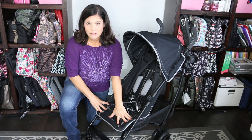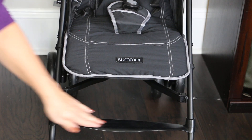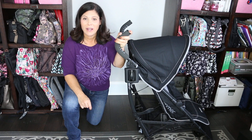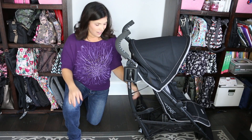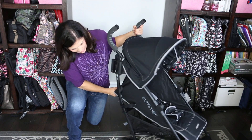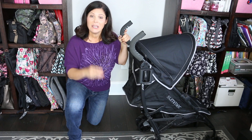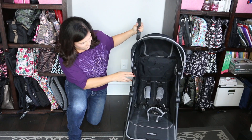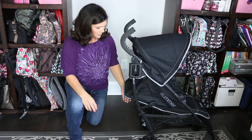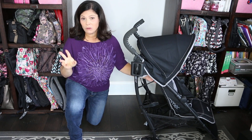There is no adjustable calf rest on this one — it's stationary, and the child will set their feet there if they're old enough to reach it. Now let's talk about the recline. It's a one-handed lever recline, which I absolutely love. All you have to do is lift up on the gray and it goes back into different positions, including a very deep recline. They do suggest six months and up because it's not nearly flat, but it is pretty close. To put it up, you just lift it up into the other positions — there's a total of three positions.